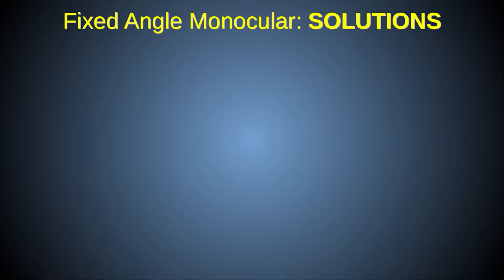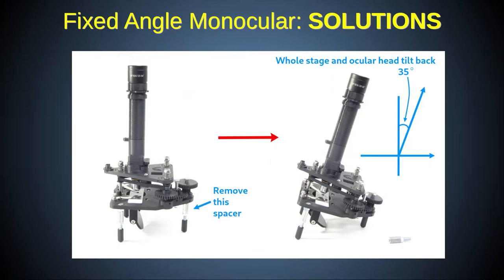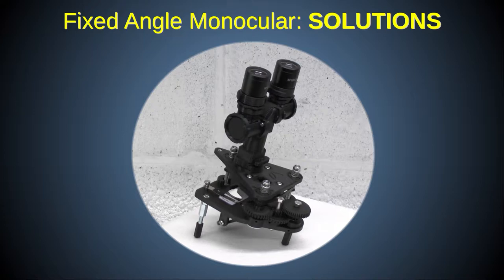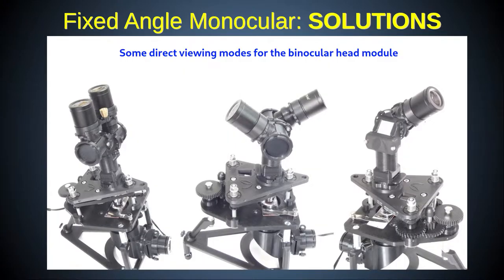There are remedies for these disadvantages. For example, the trinocular camera port, described in a separate video, can be used to attach a camera simultaneously with any ocular head including the monocular, or it can act as a direct vision port when a camera is used on the main ocular head. The whole scope can be tilted backwards using the shorter back leg on the stand, placing the ocular tube at a 35-degree angle which is much more comfortable for direct viewing. The binocular head module allows prolonged viewing using both eyes, and other ocular head modules allow folding of the light path for greater compactness.